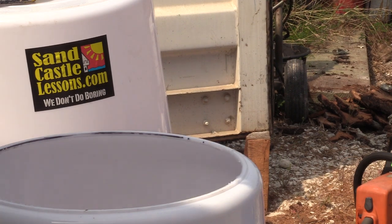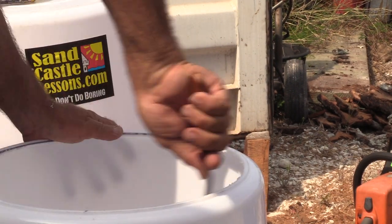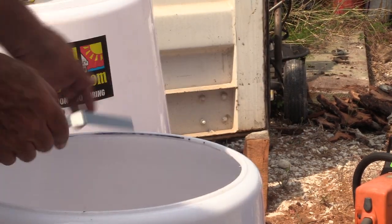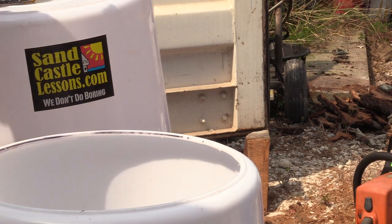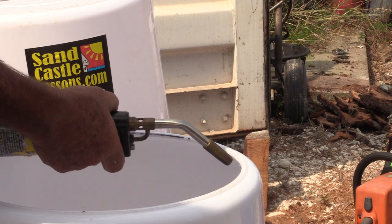Then get your spatula - which you've already got - and take these little nubs off; you can see them here, these little bits of fluff. Take those off, then get your blowtorch and blowtorch the edge so it's smooth.